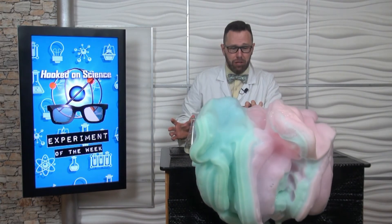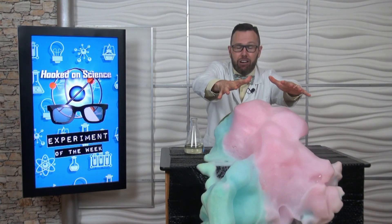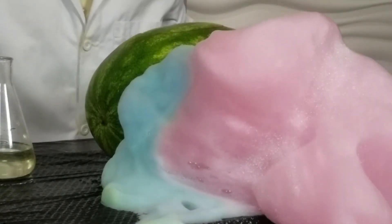Look at the red and the blue. Notice that it's giving off a lot of heat — I can feel it right here. Extremely hot.